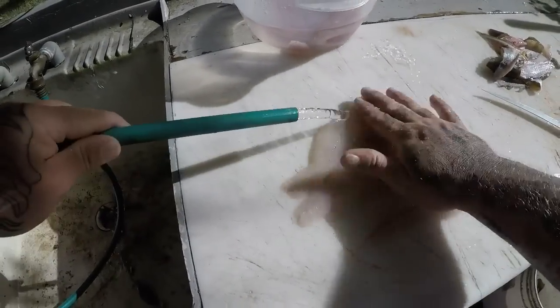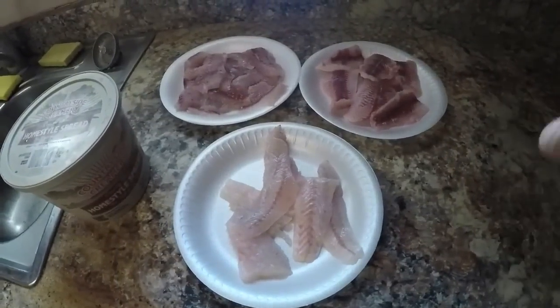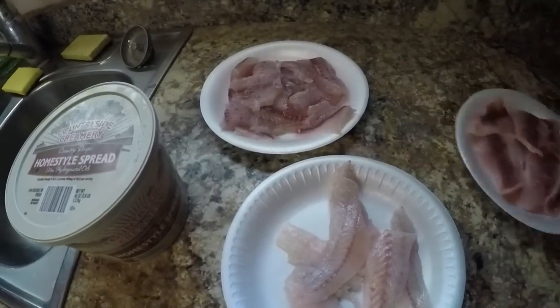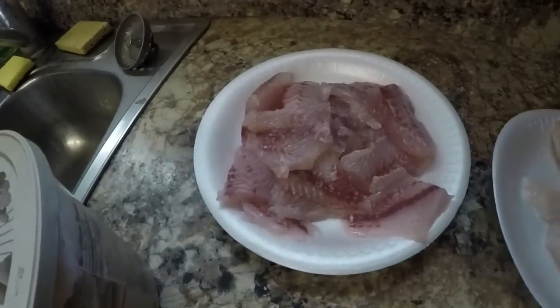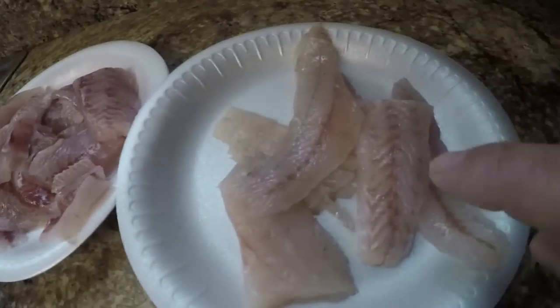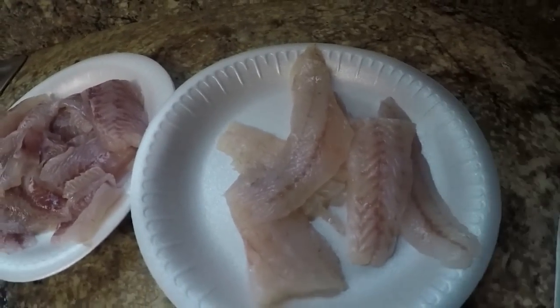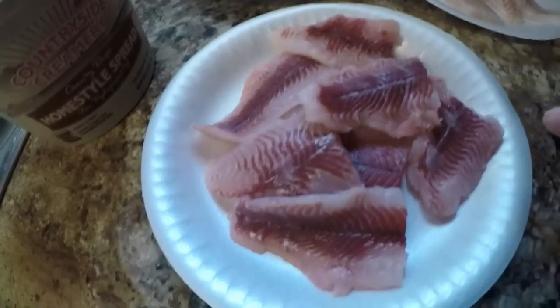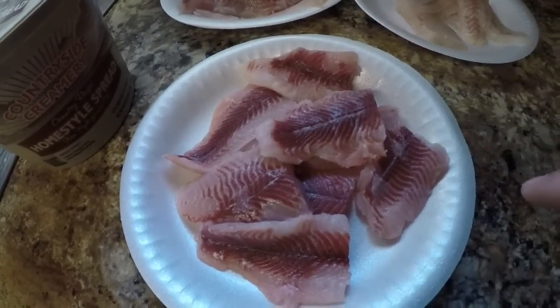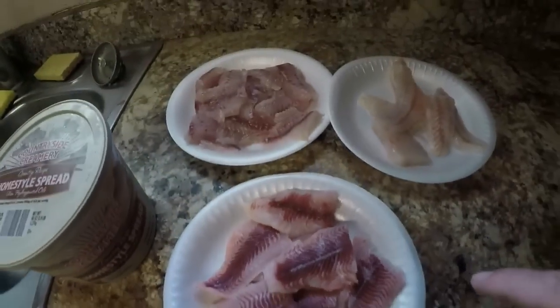All right guys, we're in the kitchen. I got all three of my fish here — I got my treasures, the mango snapper right here, see the way that meat looks. Got my whiting fillets, real nice pure white meat. And here I got the sail cat — you can see there's a little bit of dark meat on there, but it actually doesn't taste bad. Here are our three fish, we got our treasure and our trash.